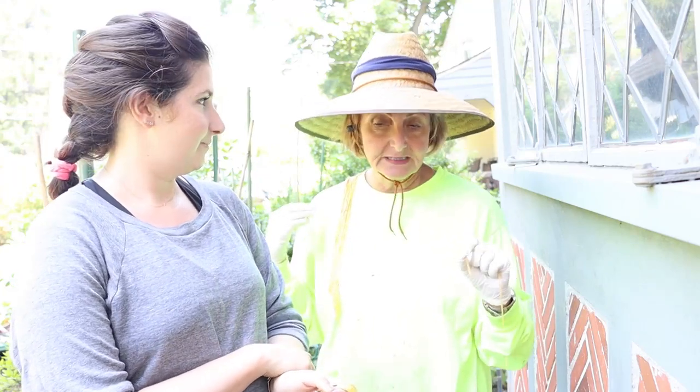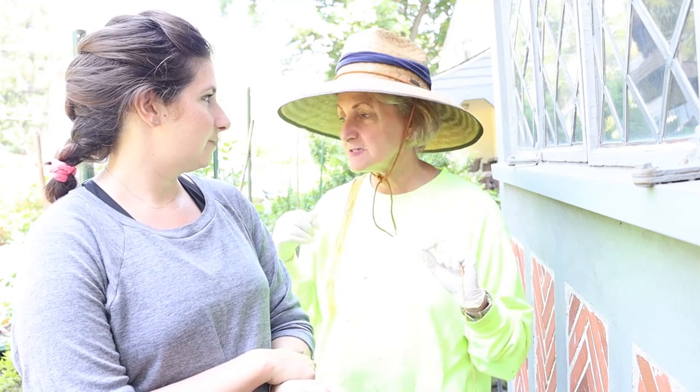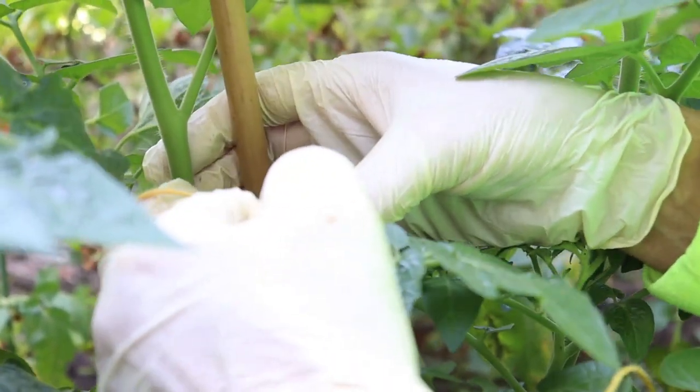The tomatoes have to be tied to stakes so the leaves get good sunshine and they produce great fruit. The fruit becomes very heavy and will topple the plant over, and many times snap the stem. So you want to support the stem as best you can. We have a stake and we're going to tie it to the stake with multiple knots. Okay mom, show us your tying technique that Nani taught you.